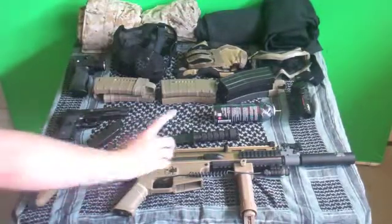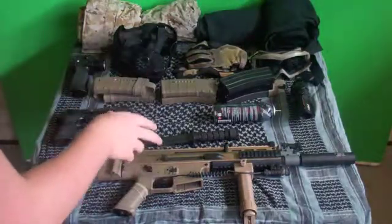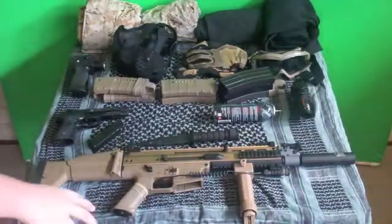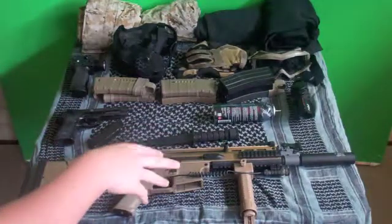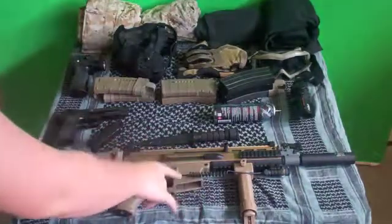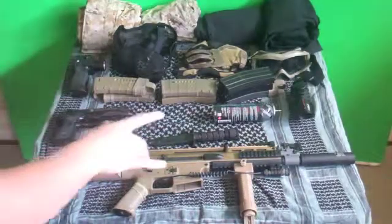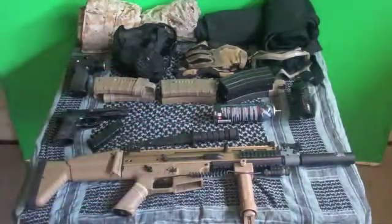Moving on, I have my Scar — the VFC Full Metal FN Herstal Scar L MK16 STD Airsoft Gun. It's a long name but just call it the Scar L. This is a fantastic primary if you are looking for a new one. The Scar L's lower receiver is constructed from sturdy polymer plastic which reduces the weight, and the top is constructed out of full metal. The magazine release and selector switch is ambidextrous, which I like because I'm always switching from left to right.